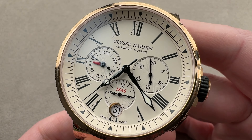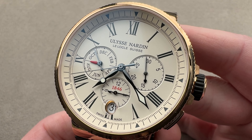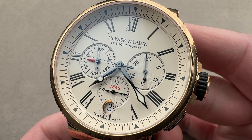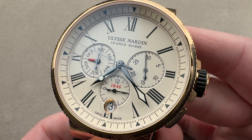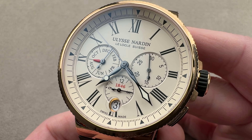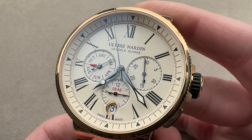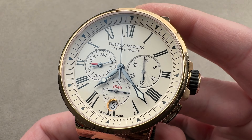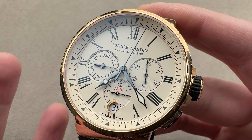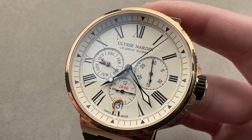Today we're discussing a watch that I actually encountered at its launch at Baselworld 2016. This is the Ulysse Nardin Marine Chronograph Annual Calendar. It's not actually the first UN Marine Chronograph Annual Calendar — that came out in 2003. This is, however, a much more sophisticated timepiece. Do not confuse it with the original. For one thing, it's a manufacturer movement. For another, this watch has technical capabilities surpassing the original in ways the UN watchmakers of 2003 never could have imagined.